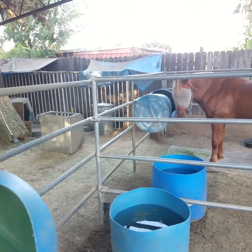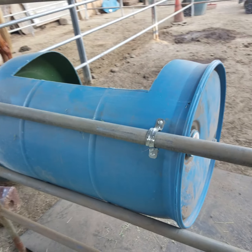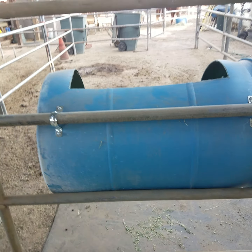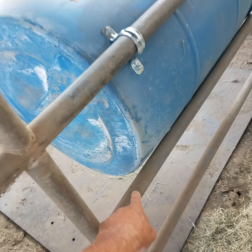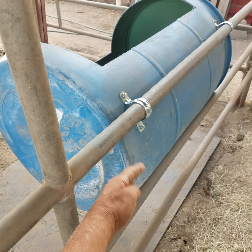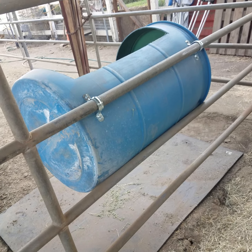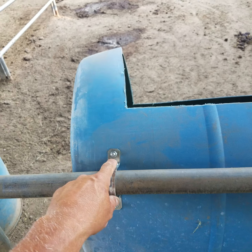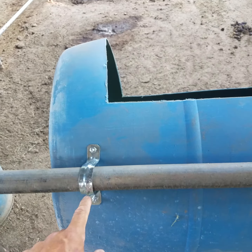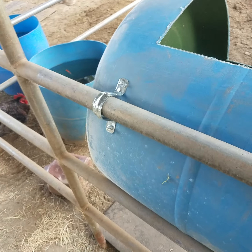I'm going to walk behind and show you the backside, how I got it mounted. The barrel actually rests between this pole and this pole — kind of fits in that little spot there. It's a four-rail panel. I went down to Home Depot and picked up some of these clamps from the electrical department.